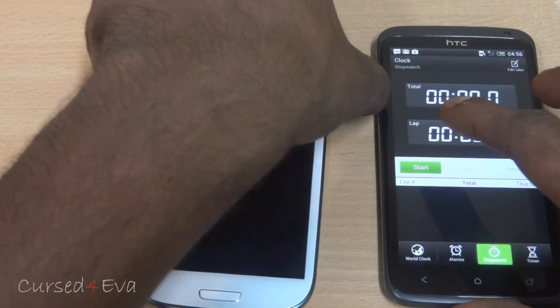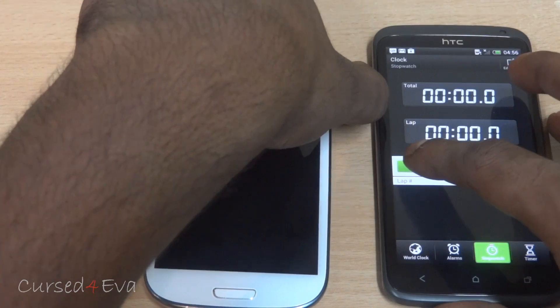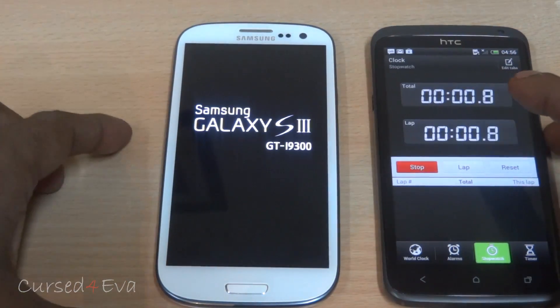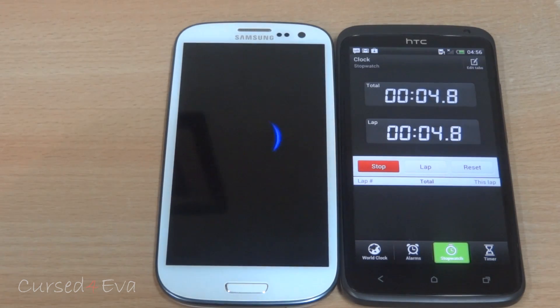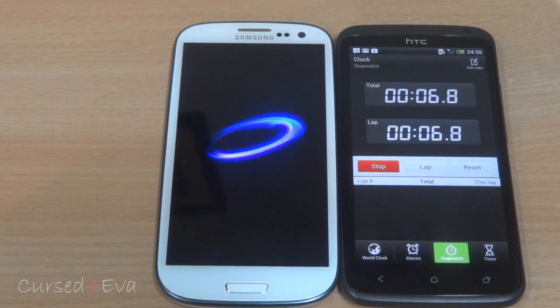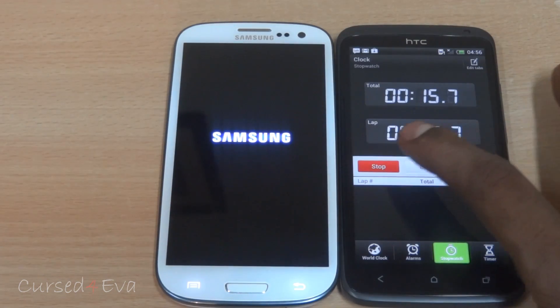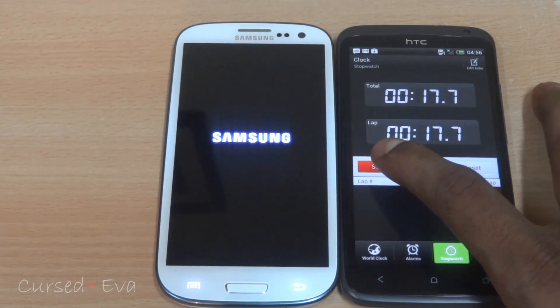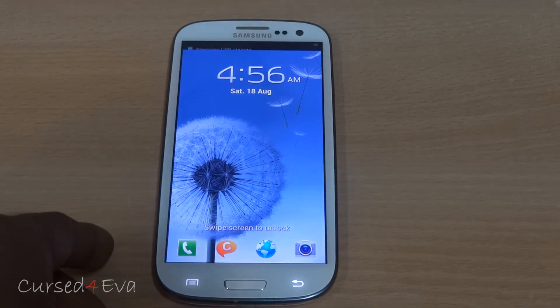Let me boot it back on — boot time is about 18 to 19 seconds, so pretty fast.